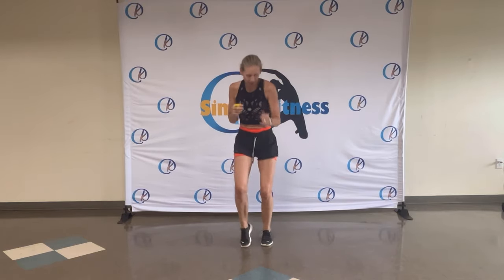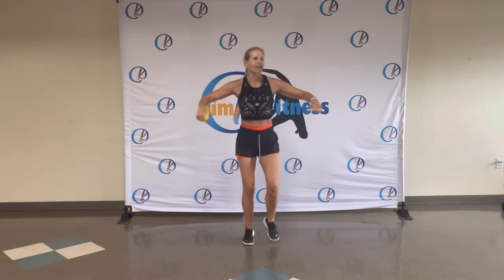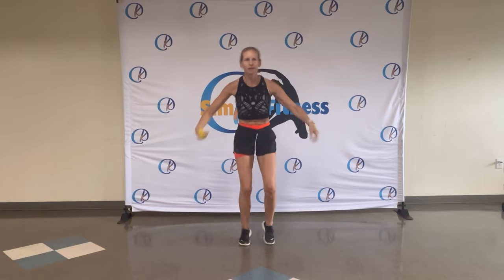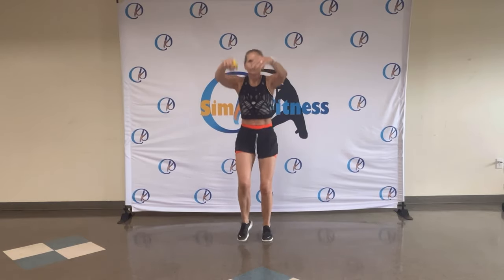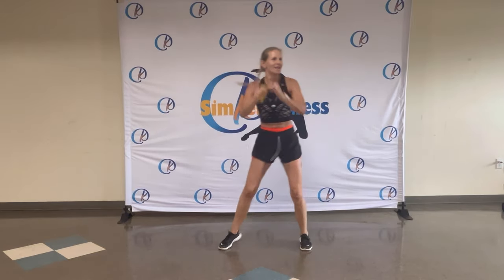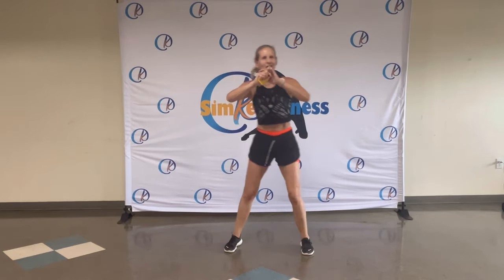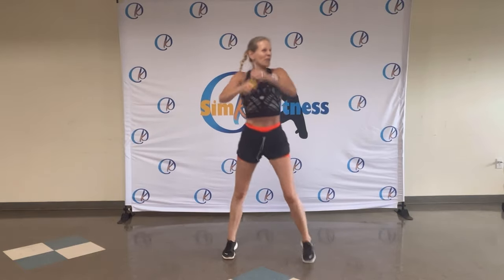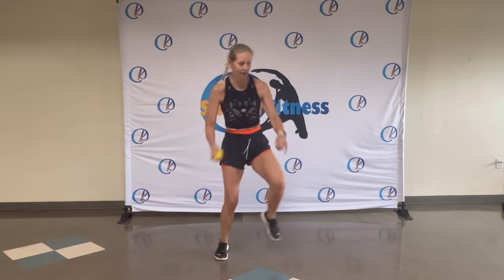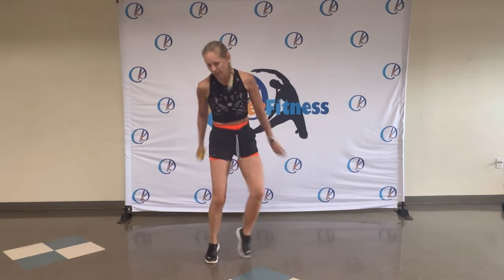On the spot. Deep breath in. Shake it out. Again. Deep breath in. Shake it out. One more, Brandon. Shake it out. Step touch. Boom, boom. You got it. Just keep moving. Even if you're in a different rhythm, it doesn't matter. Enjoy the music. Enjoy the beat. You got it. Boom, boom.